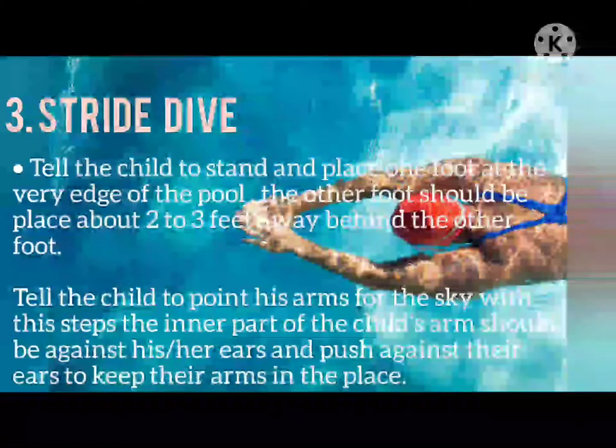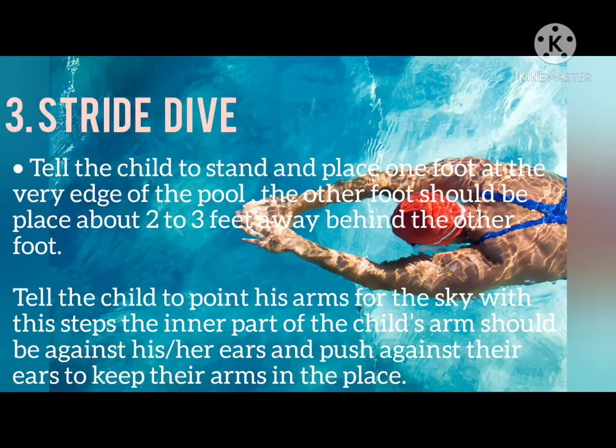Stride Dive: Tell the child to stand and place one foot at the very edge of the pool. The other foot should be placed about two to three feet behind. Tell the child to point his arms toward the sky, with the inner part of the arms against his or her ears. Push against their ears to keep the arms in place.